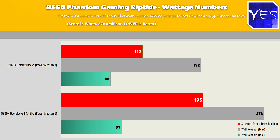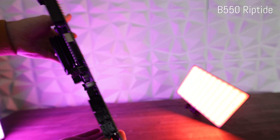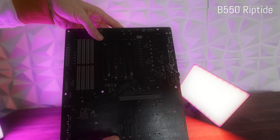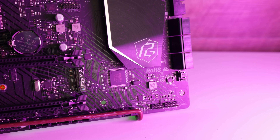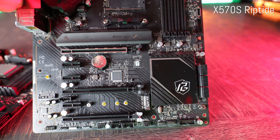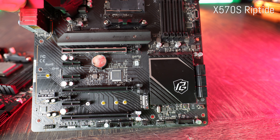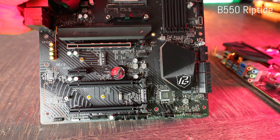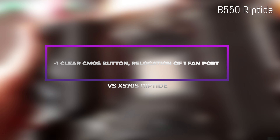Another key difference is the USB front-out ports. You do gain an additional USB 2 front-out on the port down the bottom. However, you do go away with one of the two USB 3 front-outs — so you'll get three plus one versus two plus two on the X570, and both boards still get the Type-C out. The final differences are that the clear CMOS button is missing on the B550 version, and one of the fan hubs has been moved from the middle-right of the X570 board to the top of the B550 board.